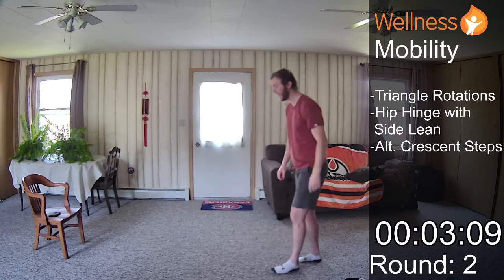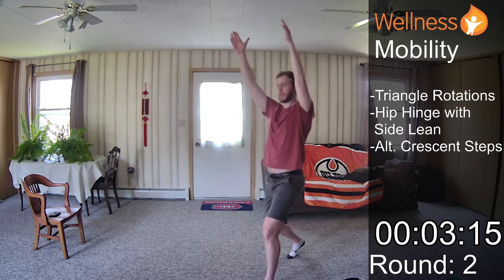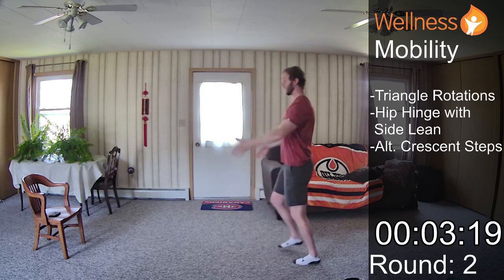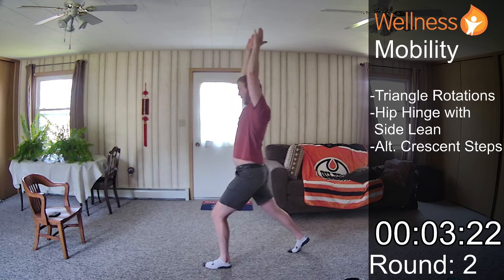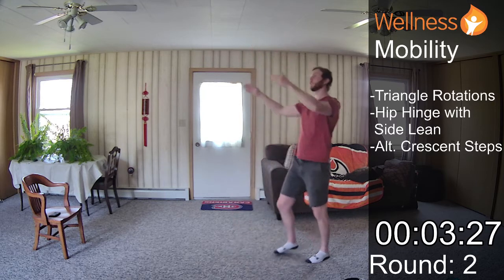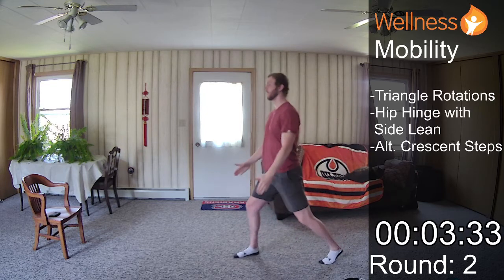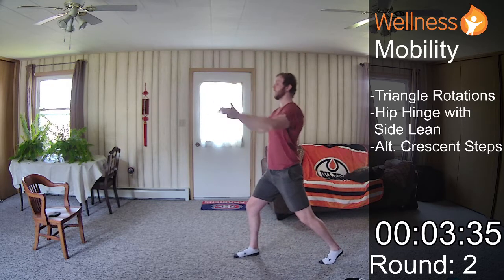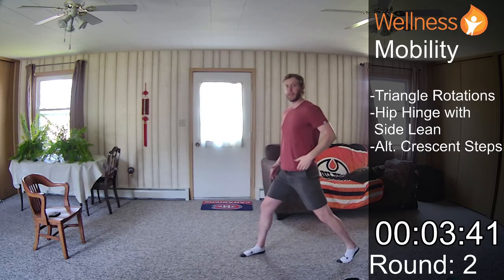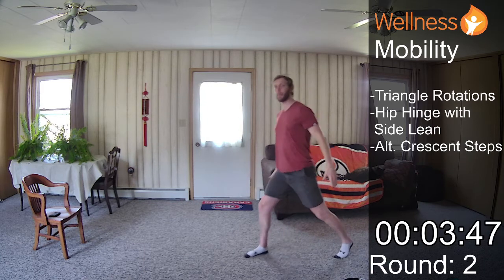Alternating crescent steps next. I step forward, push my hips forward — nice and tall, arms in line with my ears. You really want to stretch out those hips, especially if you're seated for a good chunk of your day, whether it's driving or you're stuck at the desk. We want to make sure we're stretching out that hip. When we're seated, the leg is up like this — so this is the opposite of that.